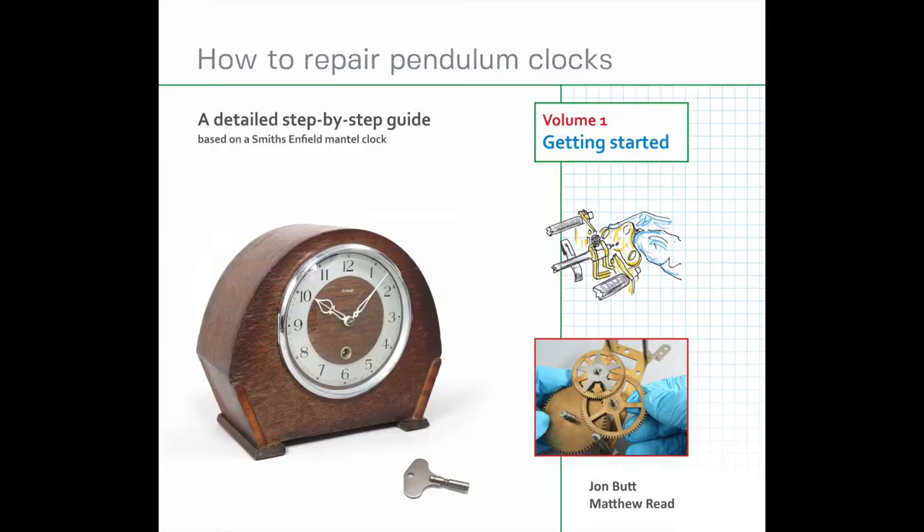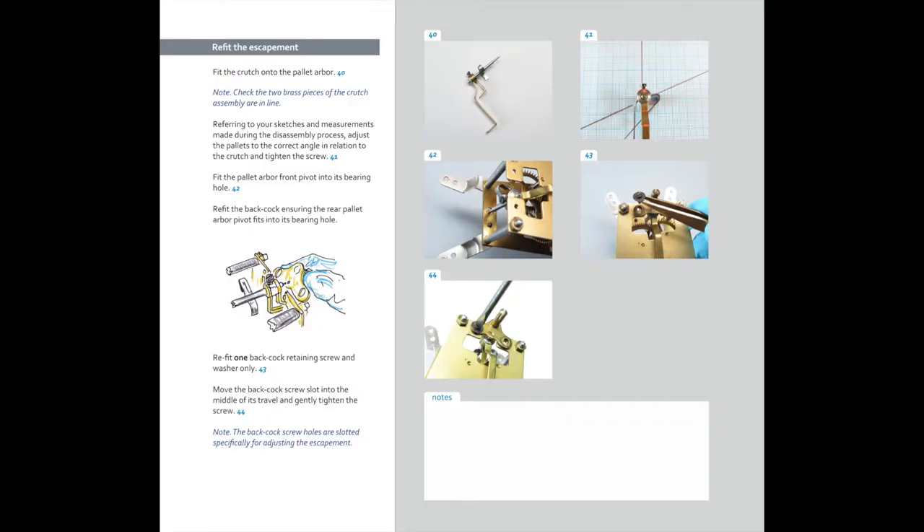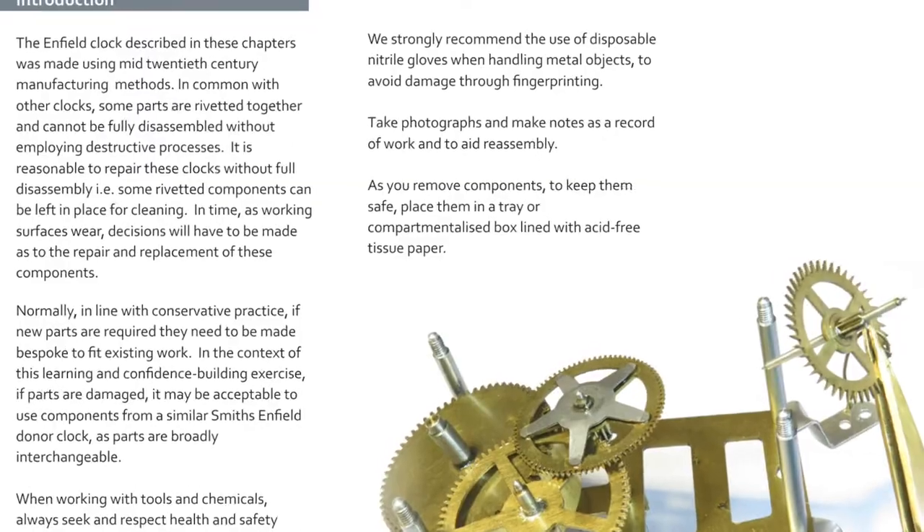Hi, my name is Matthew Reid from HowToRepairPendulumClocks.co.uk and today we're going to be answering the question why we wrote a new book about repairing pendulum clocks when it seems there are already so many on the market.